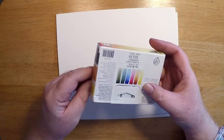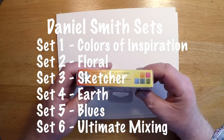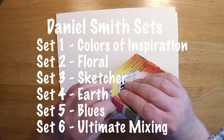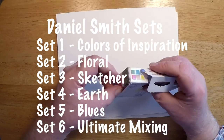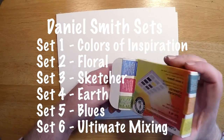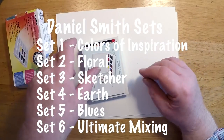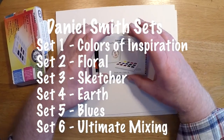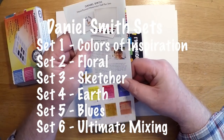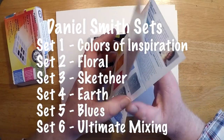They come in a variety of different sets — six different sets: ultimate mixing, blues, sketch, floral like I have, and colors of inspiration. Check them out on the Daniel Smith website, or pop over to Wet Paint — they either have these sets or can order them for you.